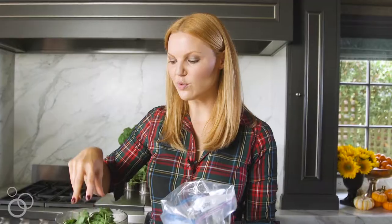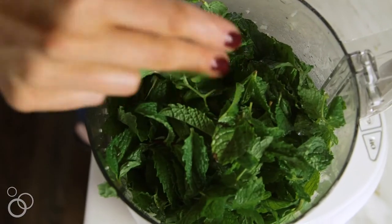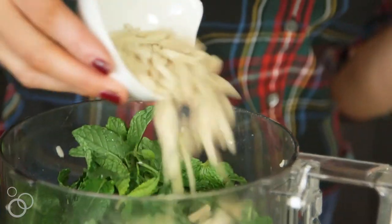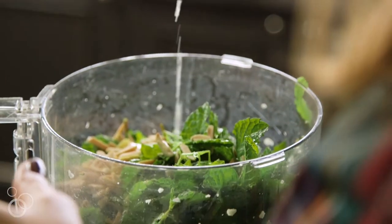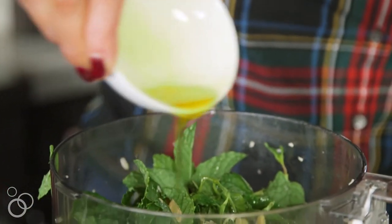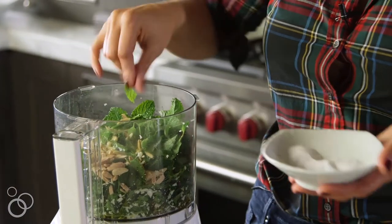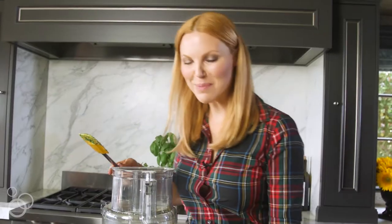This is what makes the pesto so refreshing and something a little different in flavor than you're expecting. These are slivered toasted almonds, but if you are allergic to nuts, then pumpkin seeds would be a really good alternative. This is fresh lemon juice. And then this is olive oil, which I'm going to add. You want to do a generous sprinkle of kosher salt — you'll probably need to add a little more when you taste it. Scrape it down and give it one more pulse.